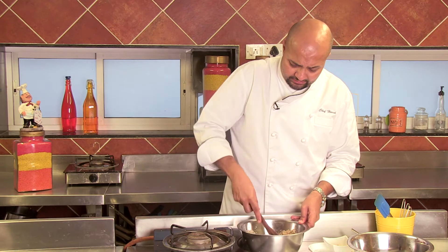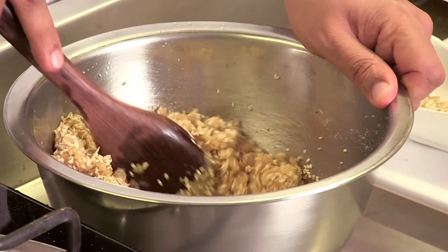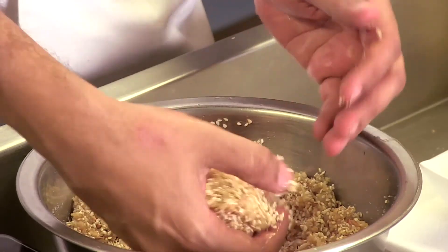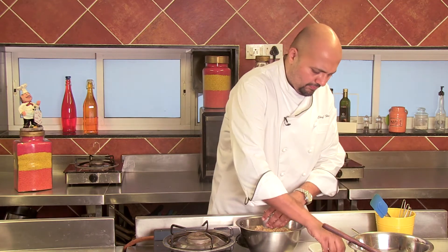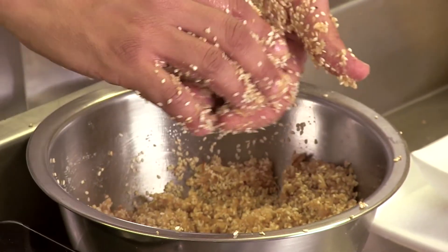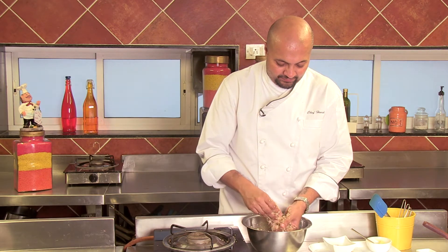You have to ensure that the mawa is warm whilst you are rolling it. Otherwise, you won't be able to make laddus out of it. Using some amount of ghee on the hand, you can see how much fun this is — it can be a great family activity to do on Makar Sankranti. Rolling and making these laddus is a fun thing to do with the family. We've got all our laddus ready now, and I'll show you how we can garnish them.